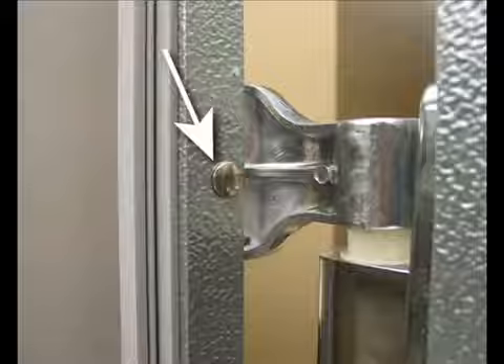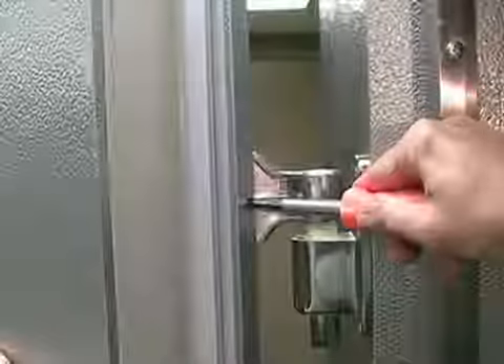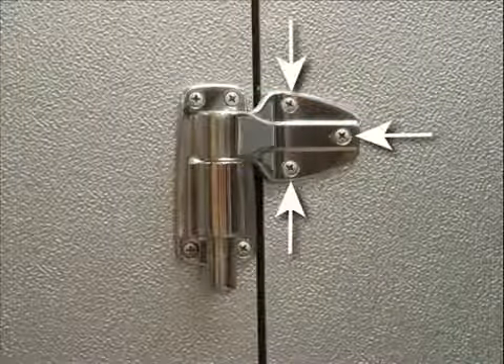Then pop off the chrome plug button. Now you can access the adjustment screw. You should only make minor adjustments and then close the door to view if the adjustment rectified the situation. When adjustment is complete, replace the chrome plug and re-tighten the screws on the hinge straps.